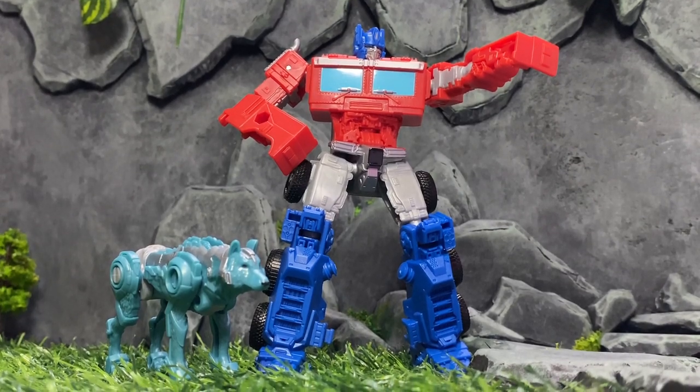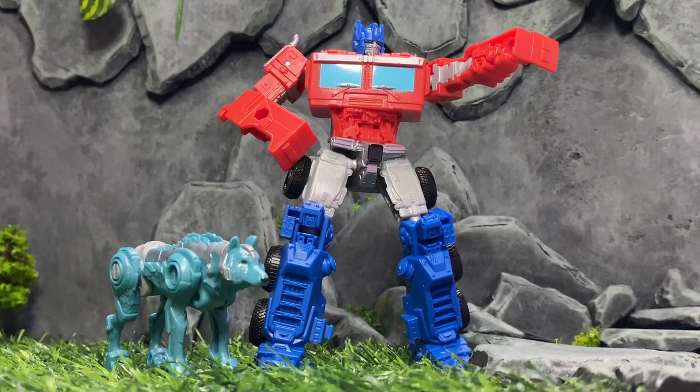Hi, I'm B from Native Mechanics, and in today's video we're going to be making a Rise of the Beasts diorama, made out of foam and dollar-store foliage.